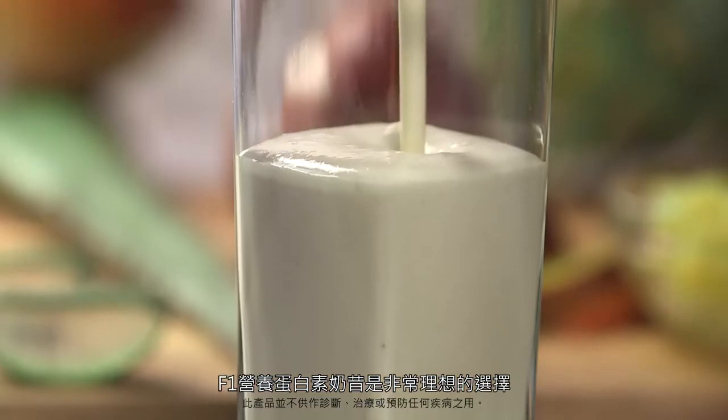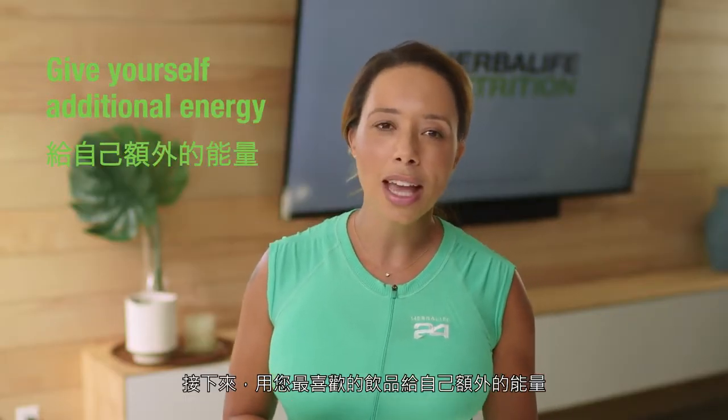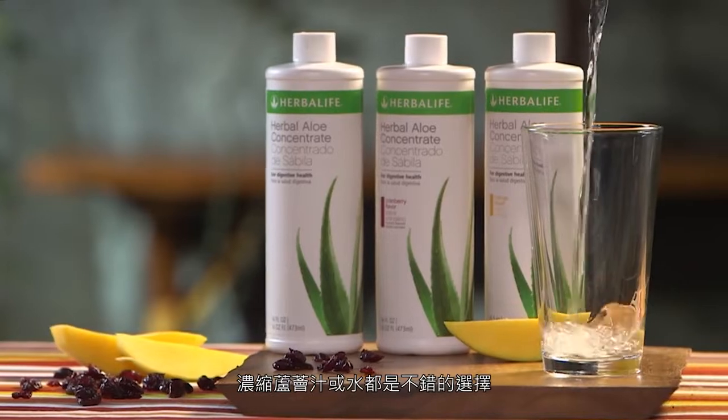Formula One shake is a great choice. Next, give yourself additional energy with your favorite drink and remember to hydrate, especially in hotter climates. Herbal Aloe concentrate or water is a great choice.